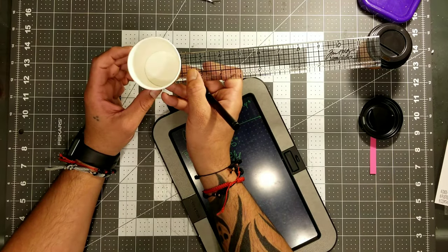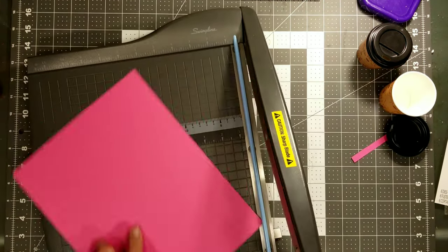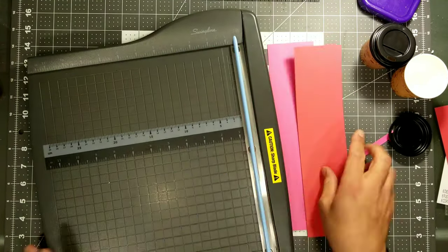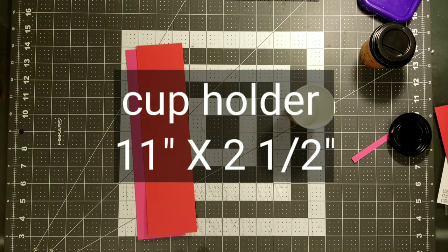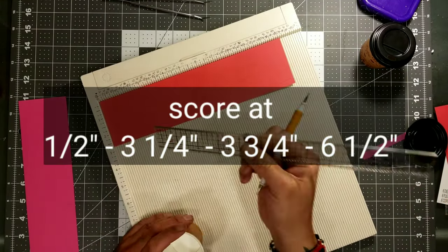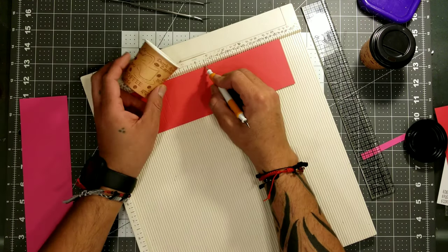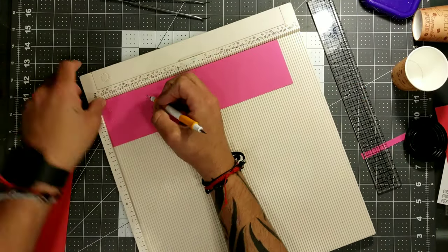They are meant for basically espresso shots, that's why they're so tiny. But these are perfect for the crafting community — we can do so many things with these for any kind of occasion. I've seen Christmas-themed ones, Halloween ones — you name it. Right here, we are going to cut the back part of the paper, cut down to 11 by 2 and a half. Score at half an inch, then 3 and 1 quarter, then 3 and 3 quarters, and the last score is at 6 and a half.